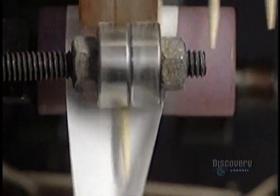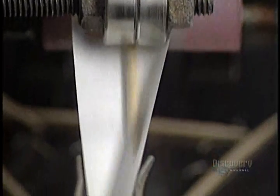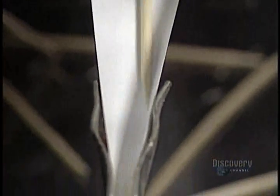Some toothpicks are individually wrapped for distribution to restaurants and airlines. This machine wraps 1,200 toothpicks per minute, automatically wrapping, gluing and cutting the paper.